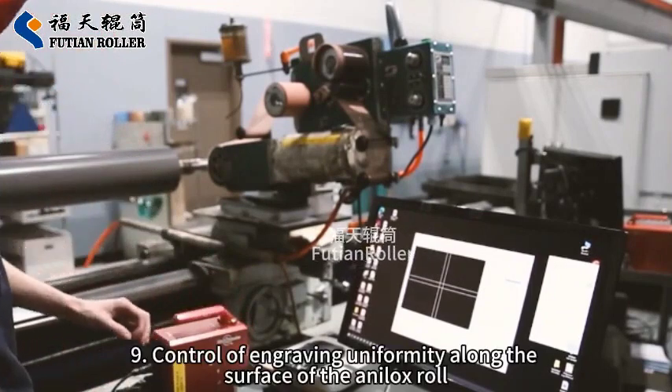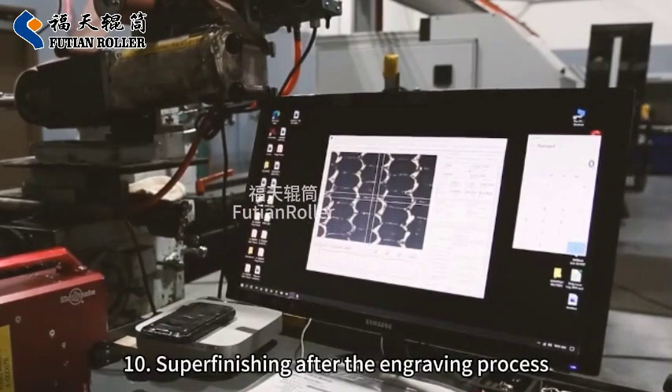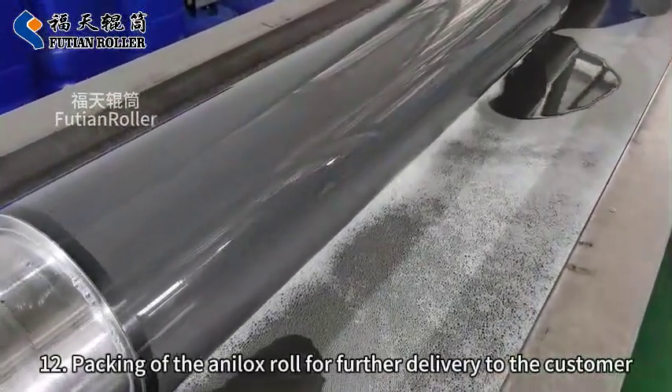9. Control of Engraving Uniformity Along the Surface of the Analox Roll. 10. Superfinishing After the Engraving Process. 11. Final Inspection. 12. Packing of the Analox Roll for Further Delivery to the Customer.